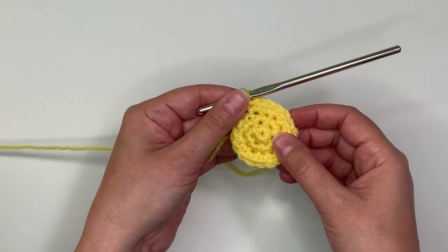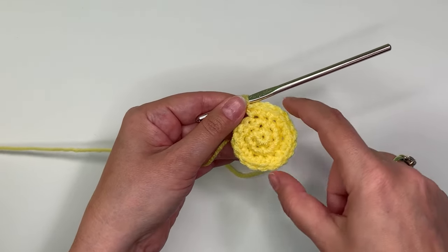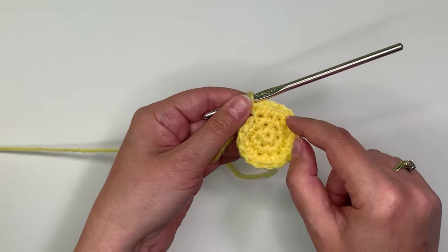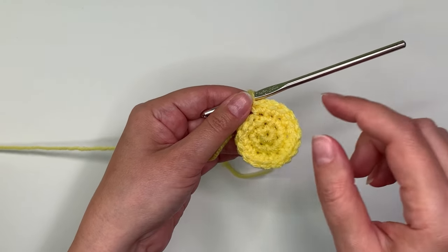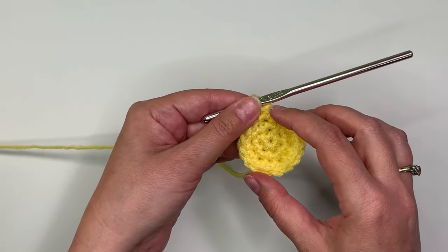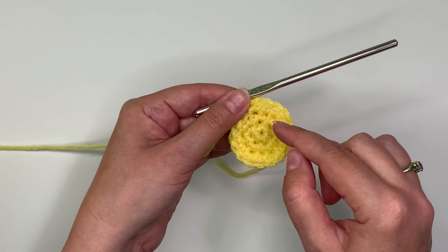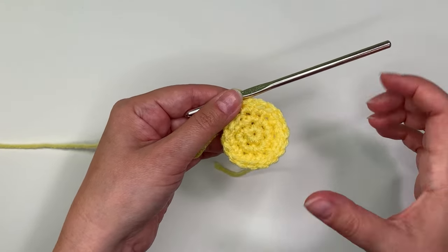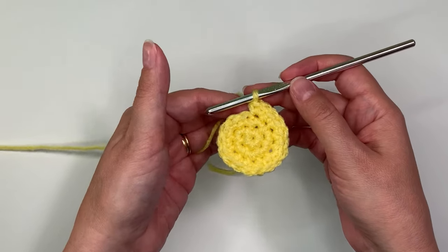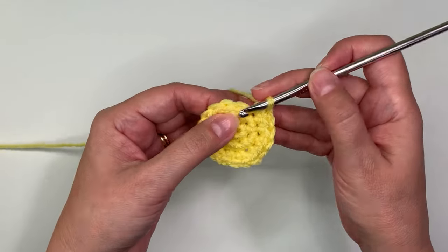The reason is that a single crochet stitch is basically the same width as it is tall, and the math is that the circumference of the circle — the amount that it goes all the way around the edge — is 2πr, r being the radius. Pi is 3.14, so 2 times pi is 6.28, meaning the circumference needs to be 6.28 times the radius. So each time you increase a row, you need to increase six stitches around in order for it to stay a circle; otherwise it'll become a tube or wavy.